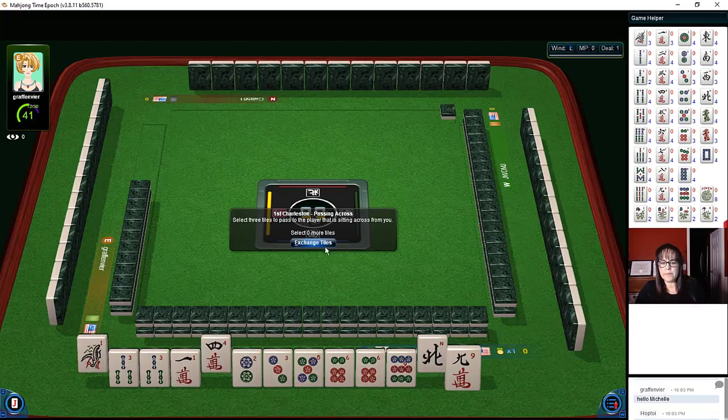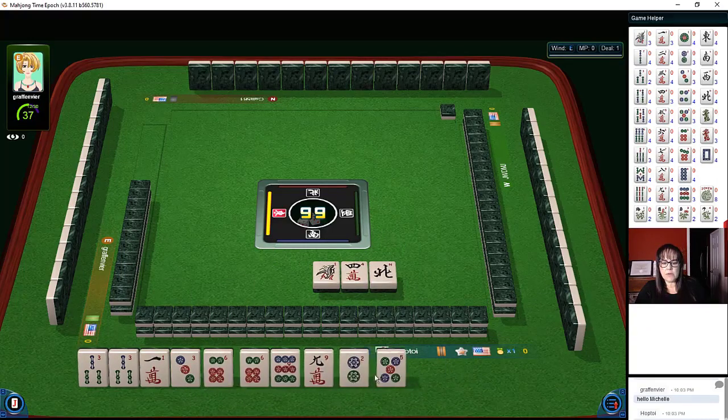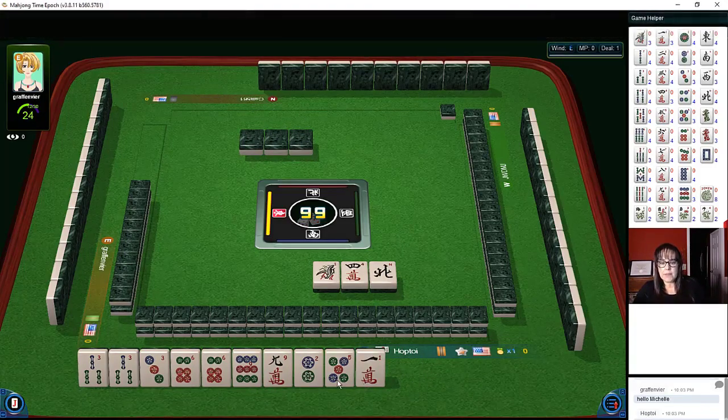North, one, four. Here's our three-six-nine right there — three, six, nine. We might even be able to do the three-six-nine pair hand if we get more cracks. We need lots more cracks — three, six, nine in cracks. But there are lots of three-six-nine hands. This is not a very flexible category though, so you have to have a really good representation of these tiles to make that category work.